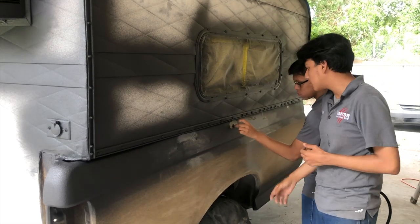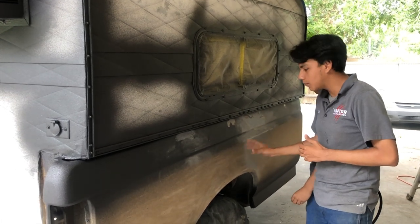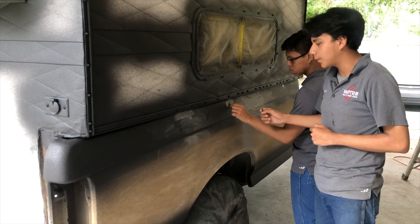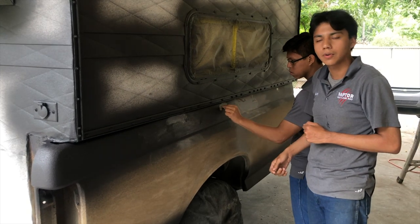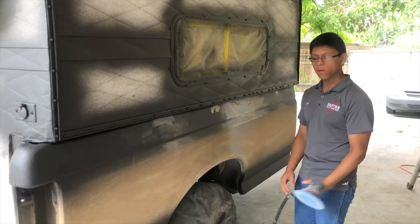We can't leave that for the customer, so Art is gonna sand this whole area and then double-sand this whole area just to make sure. The Raptor was thick, and after that we're gonna clean it with paint thinner and shoot some adhesion promoter.